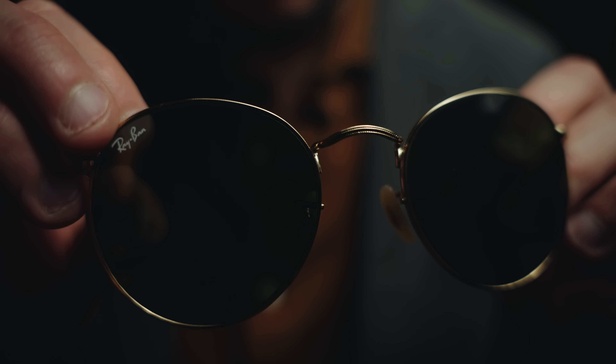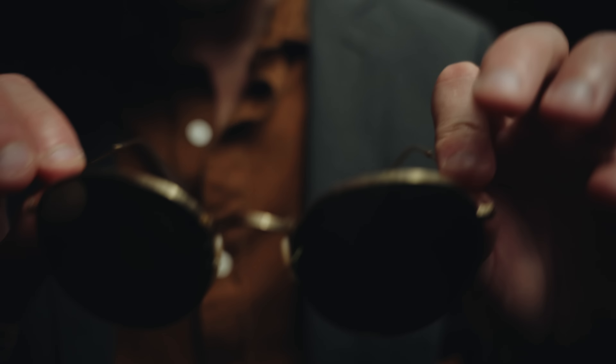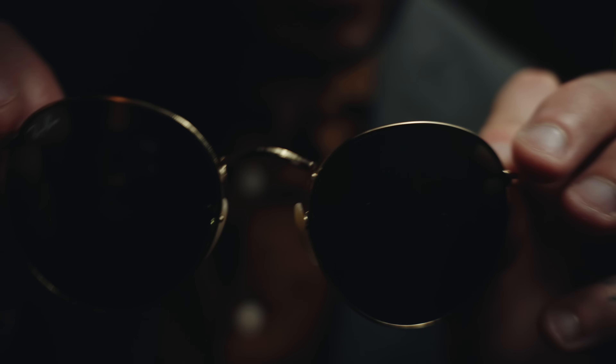Our signature white Ray-Ban signature there at the top corner. And then just a timeless black smoke lens to undoubtedly accent any outfit you happen to be wearing. We'll go ahead and put these on you and see how you like them. Yeah, these are nice too. It's going to be hard to pick. But that's a good pair.